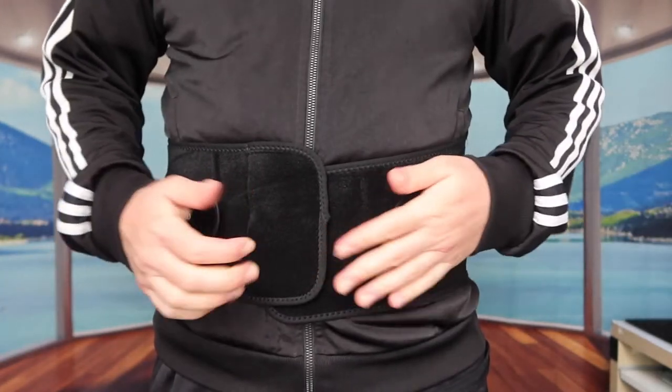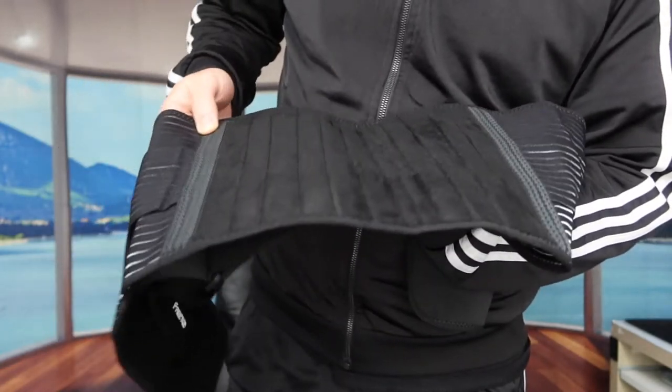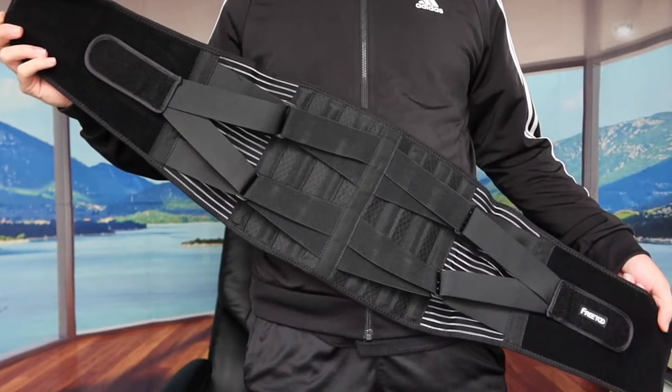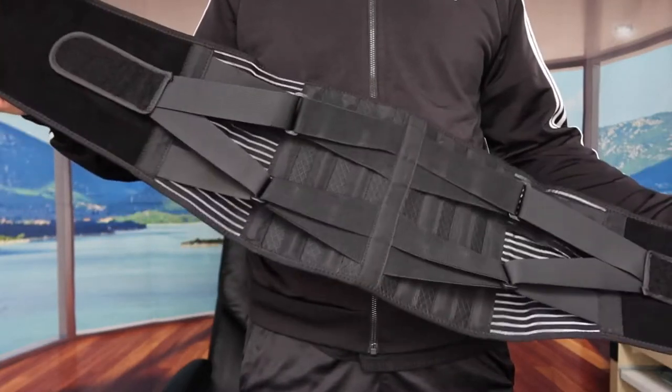Once you're done using it, just pull it out like that — same thing for this part — and you're all set. These two parts here are the silicone anti-skid bands. But that's basically what the product looks like overall. It's definitely really easy to use, super comfortable, and really nice material.